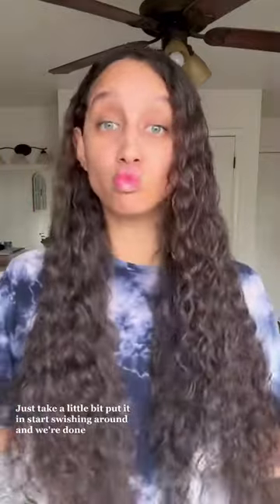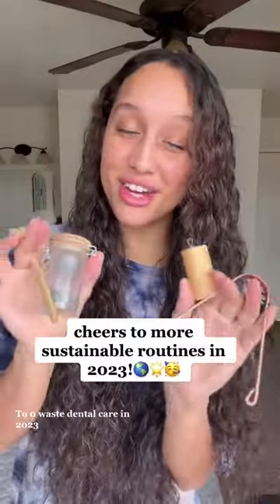Step number four is a toss-up of your choice — you can either use a mouthwash tablet or coconut oil for coconut oil pulling. Doing this option today: just take a little bit, put it in, start swishing around, and we're done. Cheers to zero waste dental care in 2023!